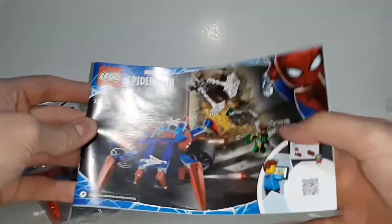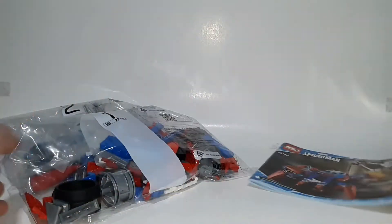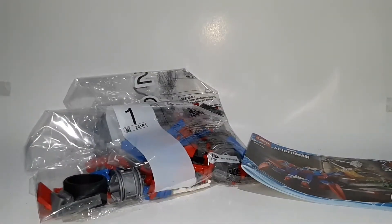There we go — bag one and bag two, just like it came with before, and the instructions. There should be a sticker sheet, but I already applied the stickers because I already built the set. Now that we got that open, we can get into the speed build.